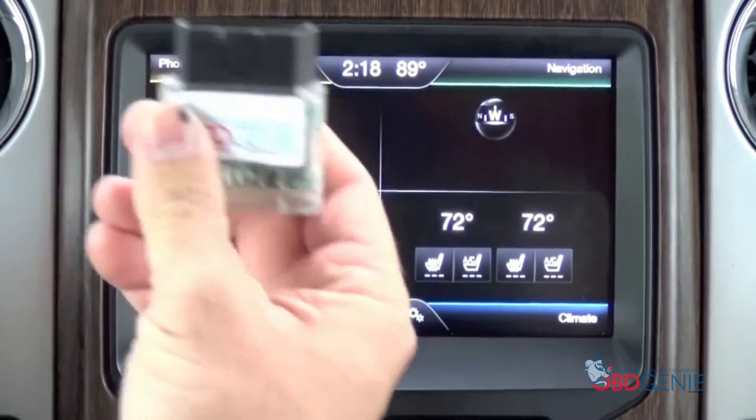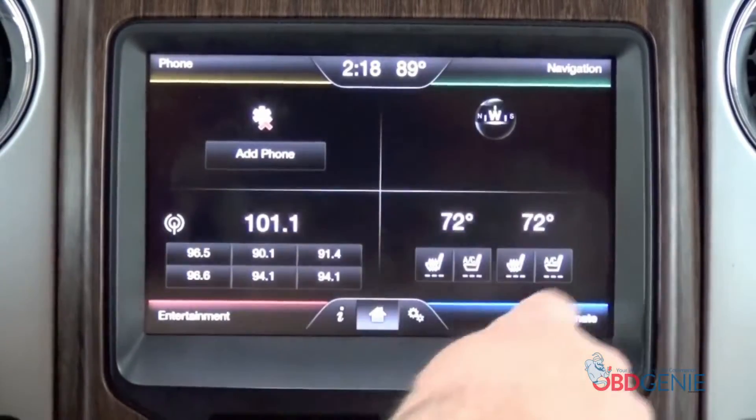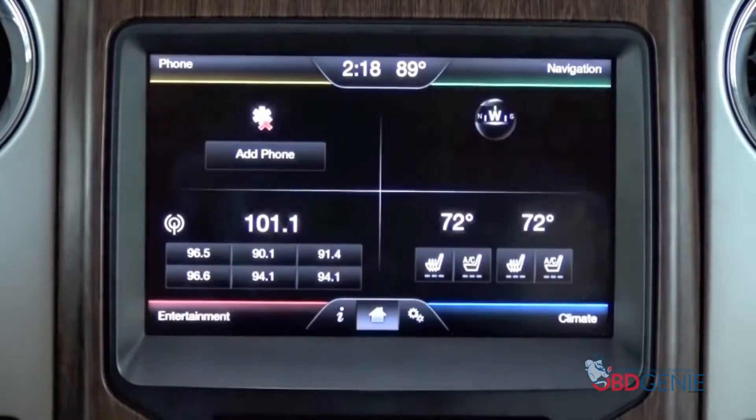Here at obdgenie.com, we went ahead and created our own programmer. All you have to do is plug into the OBD-2 port beneath your steering column, and it will enable that feature. This works in all the trucks, SUVs, sedans — all the Ford vehicles with the MyFordTouch screen.